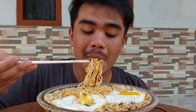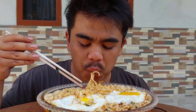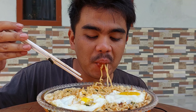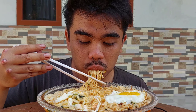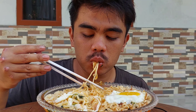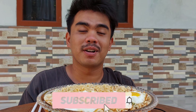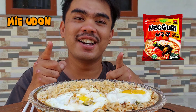Okay, what's up guys, welcome back to my channel, it's the channel Teguh Subakti. Jadi guys, di video kali ini, di siang kali ini guys, saya mau makan mie udon guys.